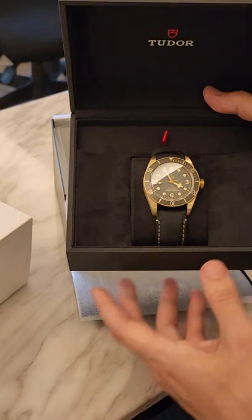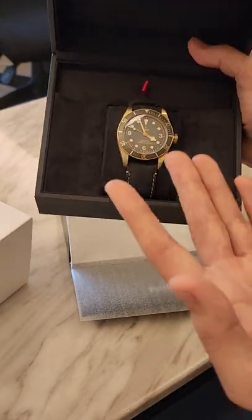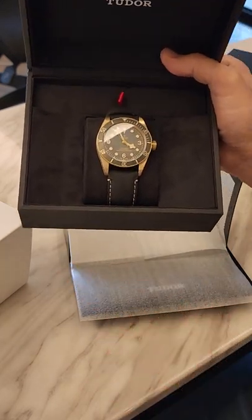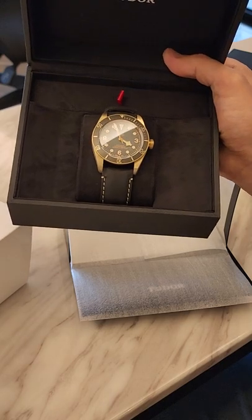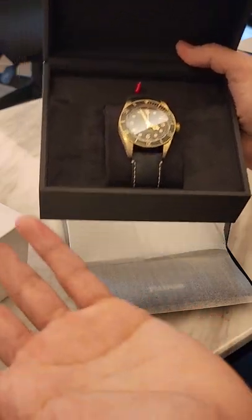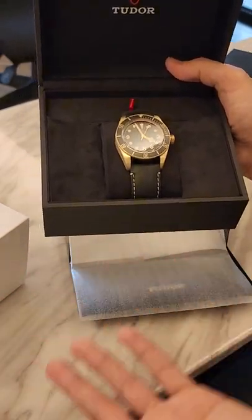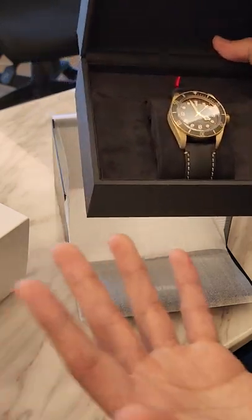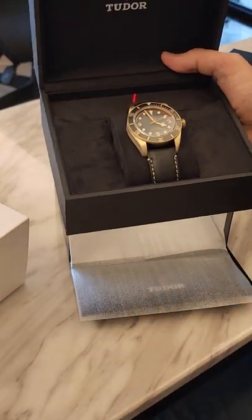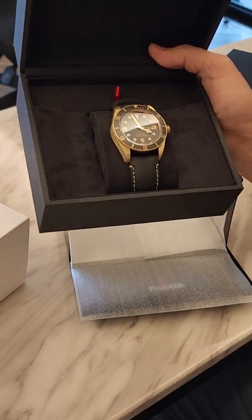It's 3:56 now, so it tells the time pretty precisely. But the main disadvantage is that it doesn't say if it's AM or PM. I just wish Tata would have an AM or PM indicator — that way it'd be more precise, and when I'm walking the streets I'd know if it's 3:55 AM or 3:55 PM. It would just have that extra precision, and it would help the resale value.